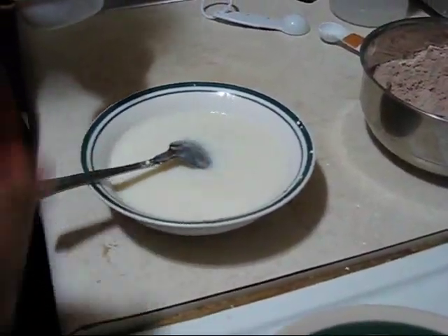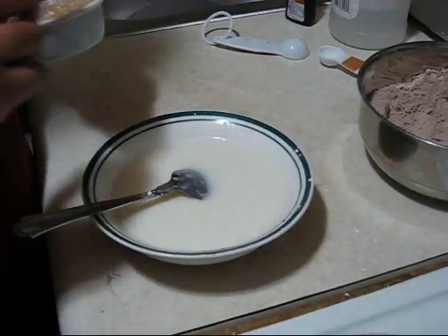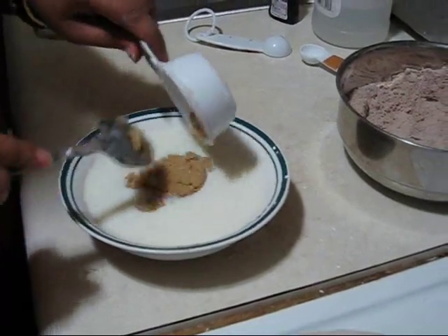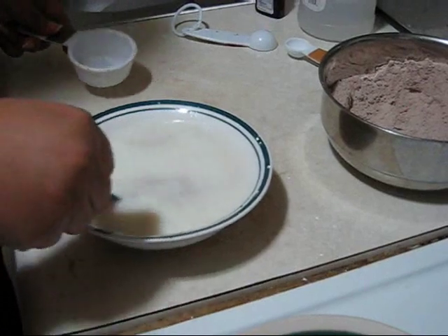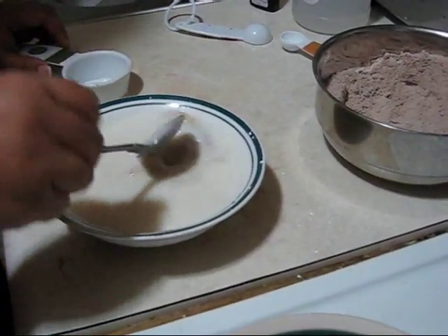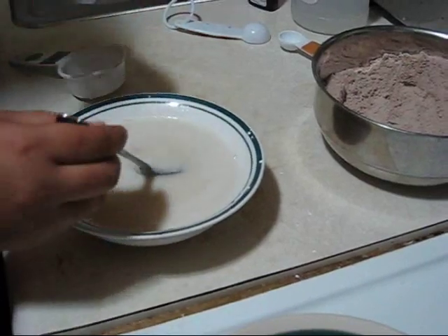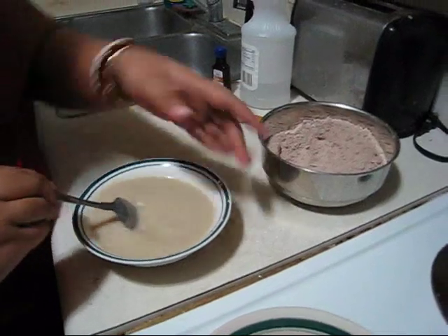Actually I changed a little bit — instead of half a cup of brown sugar, here I am using just one fourth cup of brown sugar. And again I am stirring until all the sugar dissolves. So this is ready.